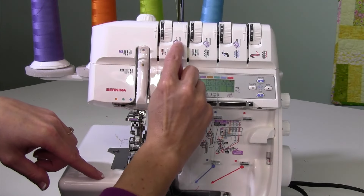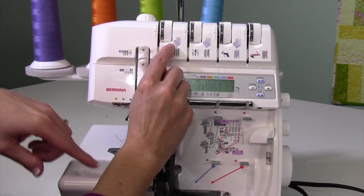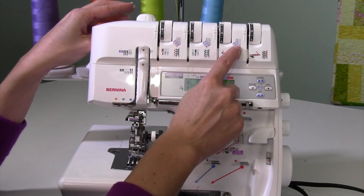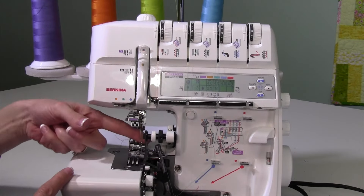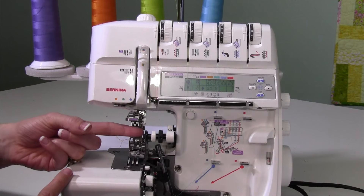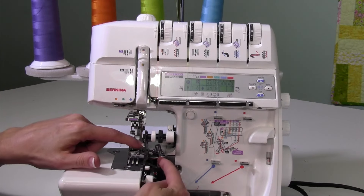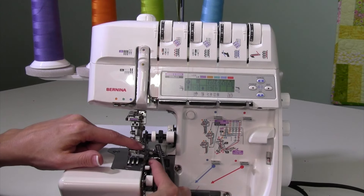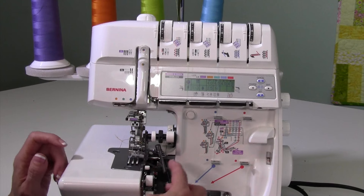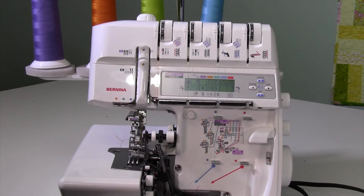Looking at the pictures on the machine, you'll notice we have our yellow thread, green thread, and blue thread going through needles. The needles are not where the serger needles are — they're going to be moved forward to the new position for cover stitch. That means we don't use the serger needles or serger loopers; we use the forward cover stitch looper. That's a lot of information, so let's just break it down.